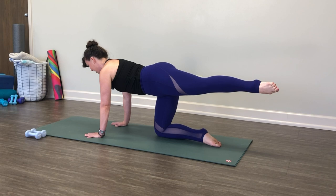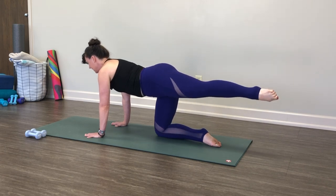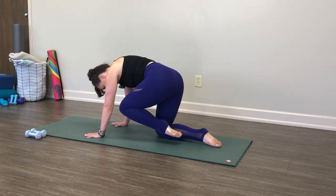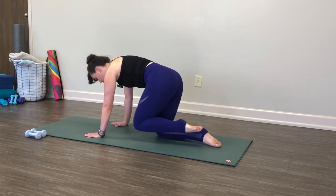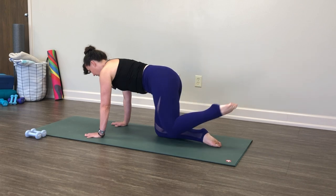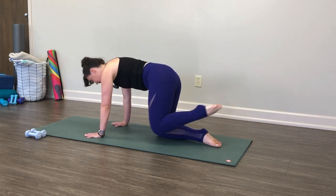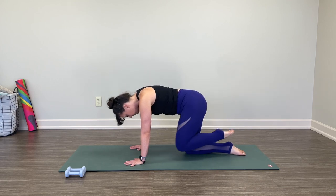Last time, lift, pause. Navel in, chest open, big inhale. Exhale, knee to nose. Inhale, reach it away. It's like an abdominal crunch as you pull your thigh and shin closer towards your sternum. Two more: exhale, curl in, and out. Last one in, reach it out, pause.